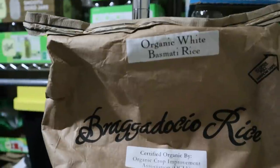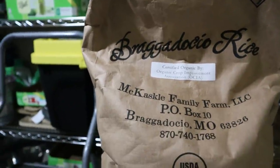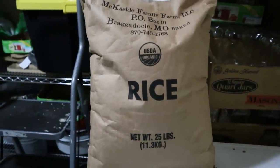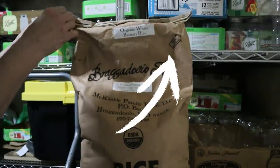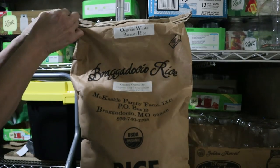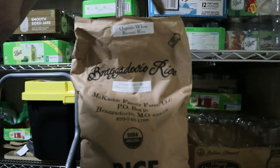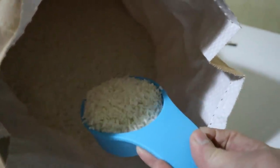Organic white basmati rice from Braggadocia, Missouri — the McCaskill Family Farm. We bought 25 pounds. I haven't opened this yet; I've had it in the freezer. The inside of the bag is white, kind of a mesh-like bag with a paper coating on it, and this is basmati rice.